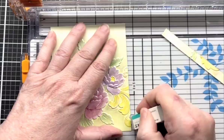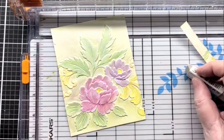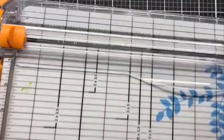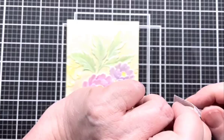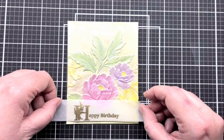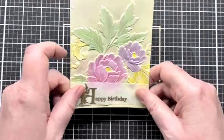Now we're going to put our sentiment on — our trimmed-up sentiment. I'm just going to take off the remaining release paper and decide where I want that Happy Birthday to be. I think I want it a little off center instead of right smack dab in the middle. It has the sticky on the back so I'm just going to fold it around.